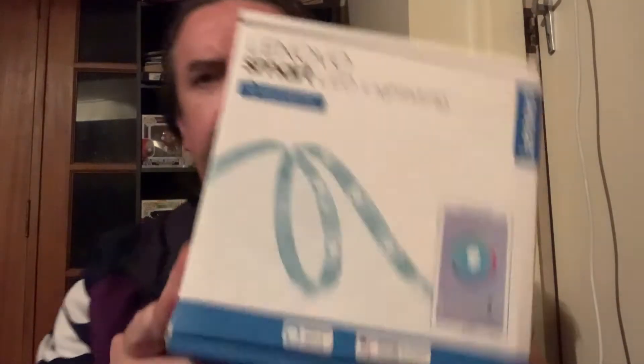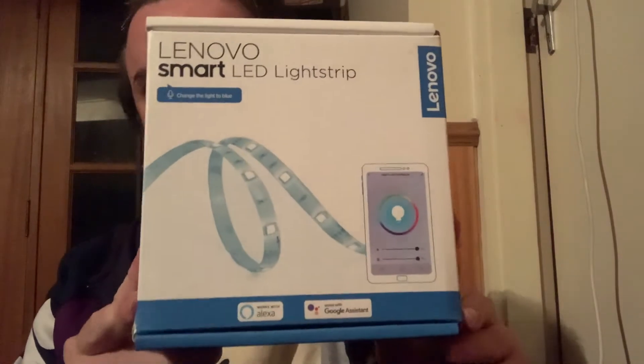I thought I need some sort of light strip to go down the side here. I went and bought the Lenovo Smart LED Light Strip, and it says it works with Alexa and it works with Google Assistant. So there should be two ways for this thing to work.